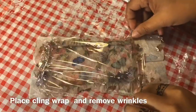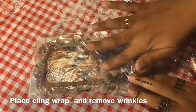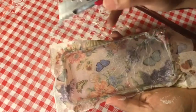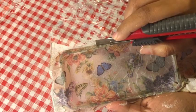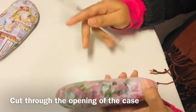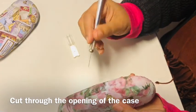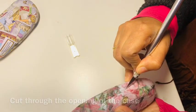Remove the wrinkles with the cling foil, then cut the excess tissue with scissors or an exacto blade. Now keep the objects for drying for 24 hours.